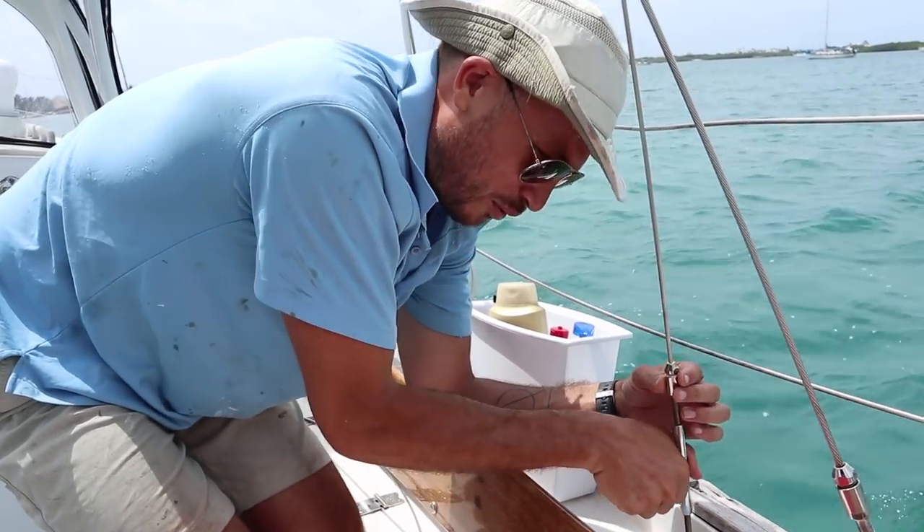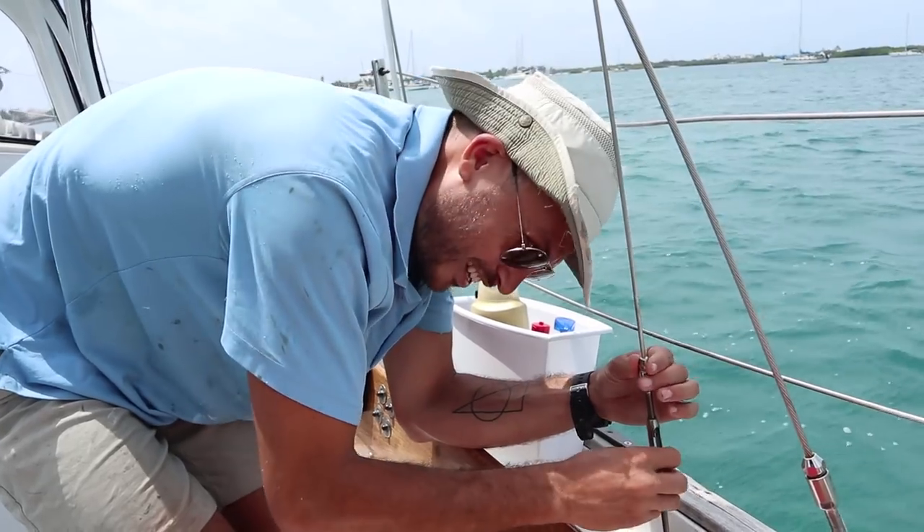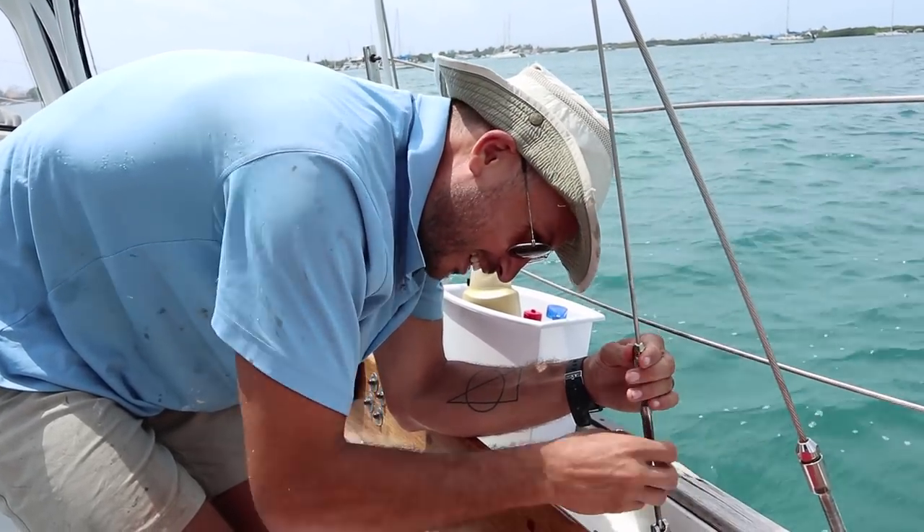Now is the part where we pray that I got the length right. That would suck. Although I can already tell - that's good.